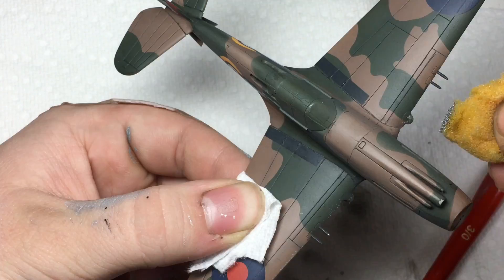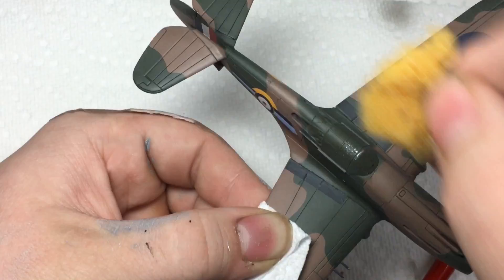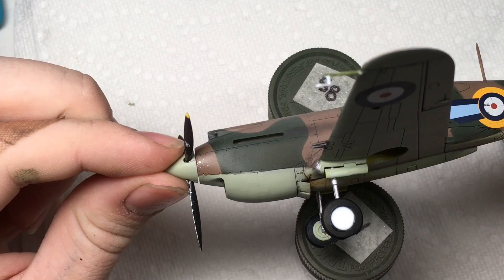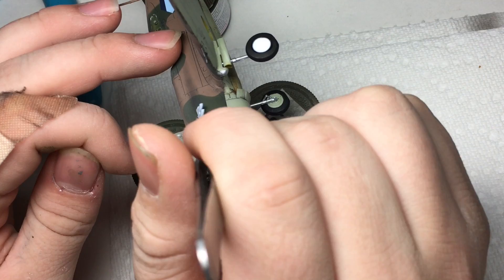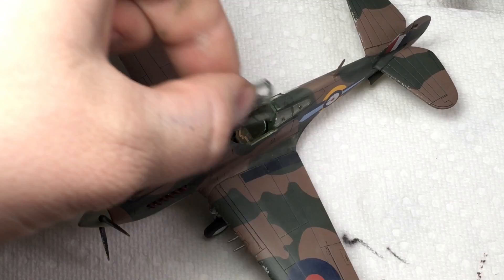A sponge dipped in Vallejo silver and then mostly blotted off onto paper towel was used to apply relatively heavy chipping to the leading surfaces on the aircraft. This is supposed to simulate the kind of heavy weathering you get with all the sandblasting in North Africa. After setting the canopy in place using Pledge Future Floor Polish, the build was complete.